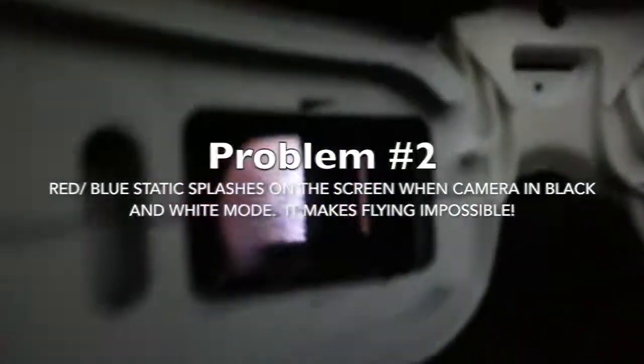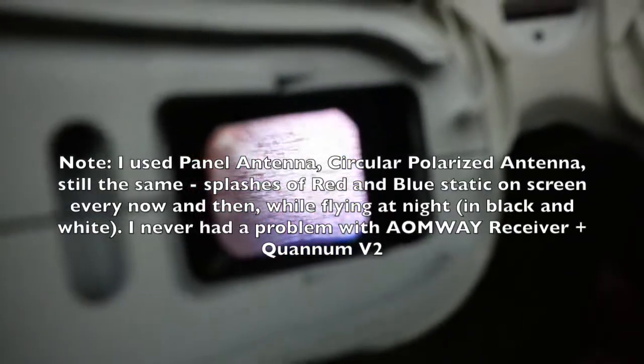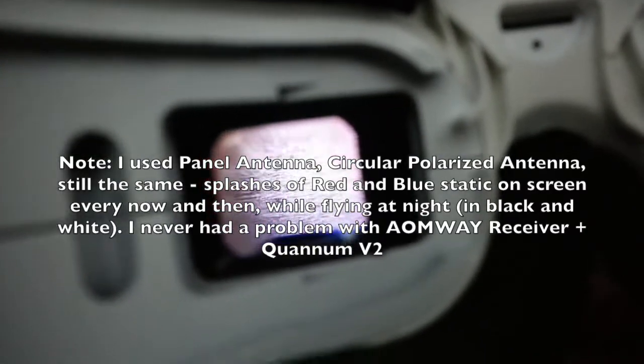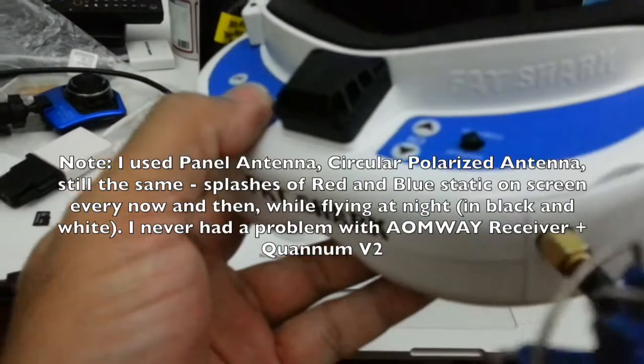Second of all, you can see here when you see the static, there's always some red and blue, actually, intermittent with the signal itself. Which is kind of weird, because once I use this goggle at night time, there'll be this red and blue-ish static coming every now and then. But once I look at the footage recorded via the DVR, there's actually no such thing — the image comes clean. So I'm not sure what's wrong with these new goggles. It's probably the screen or something.